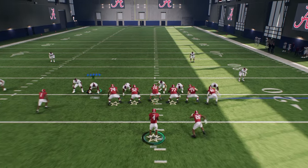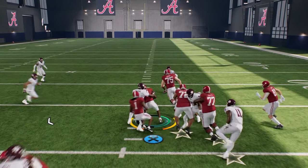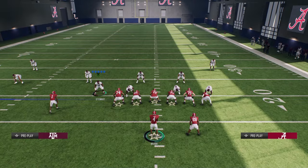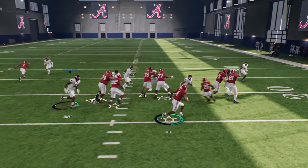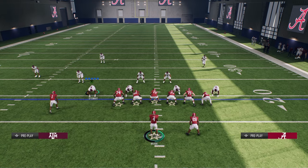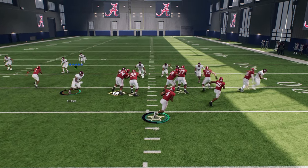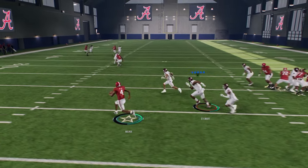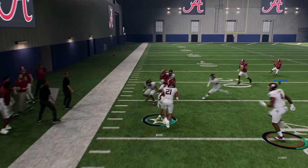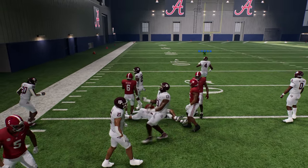If the outside run doesn't look good, just cut it back inside and take your five yards. It's almost an automatic five yards — it's very difficult to stop this run for less than a five-yard gain. And even if it's a bad read by you, you can actually reverse field, especially with a quarterback like Milrow, and just run it off that side as well.